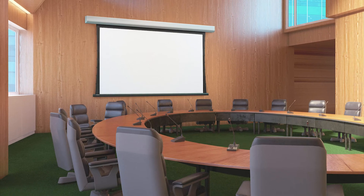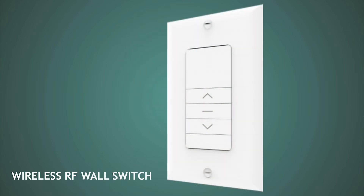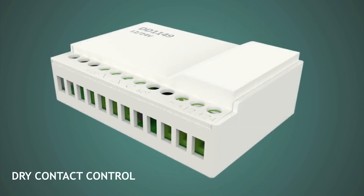Some of these special features include a handheld remote control and a 13 foot power cable and plug. Optional features include a wall mounted switch and a dry contact control that allows you to hook up your system to something like Crestron or other third party control systems.